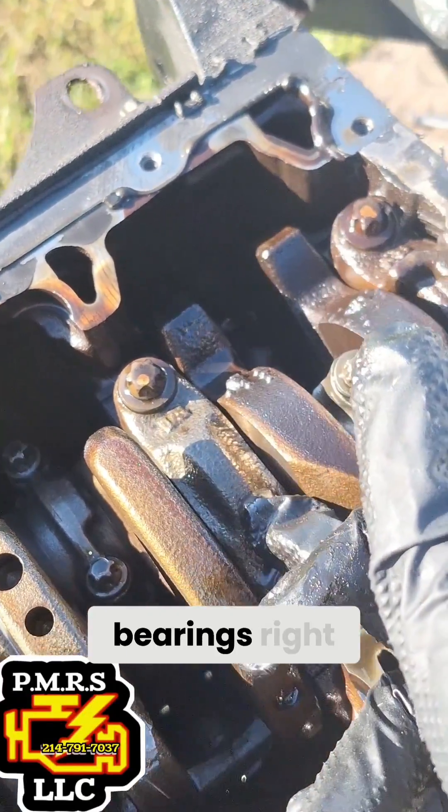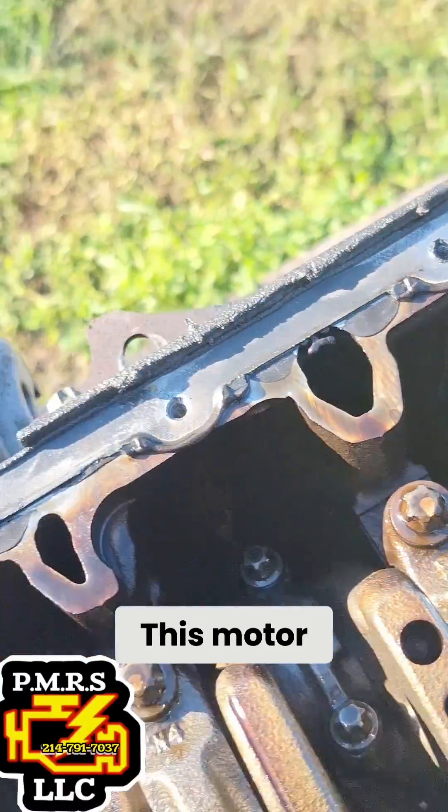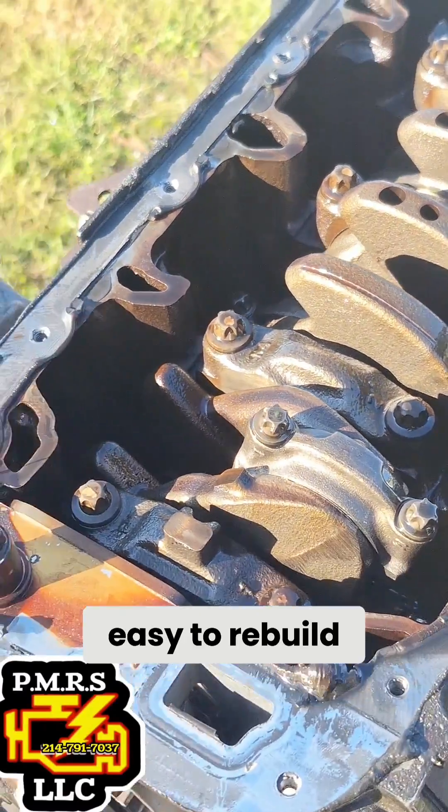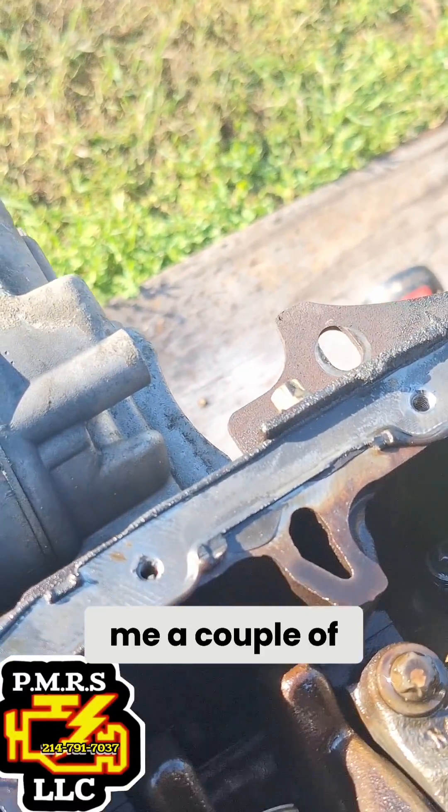These are the crank bearings right here that hold down the crank. This motor would actually be really easy to rebuild. All I'm going to do is get a couple of torques.